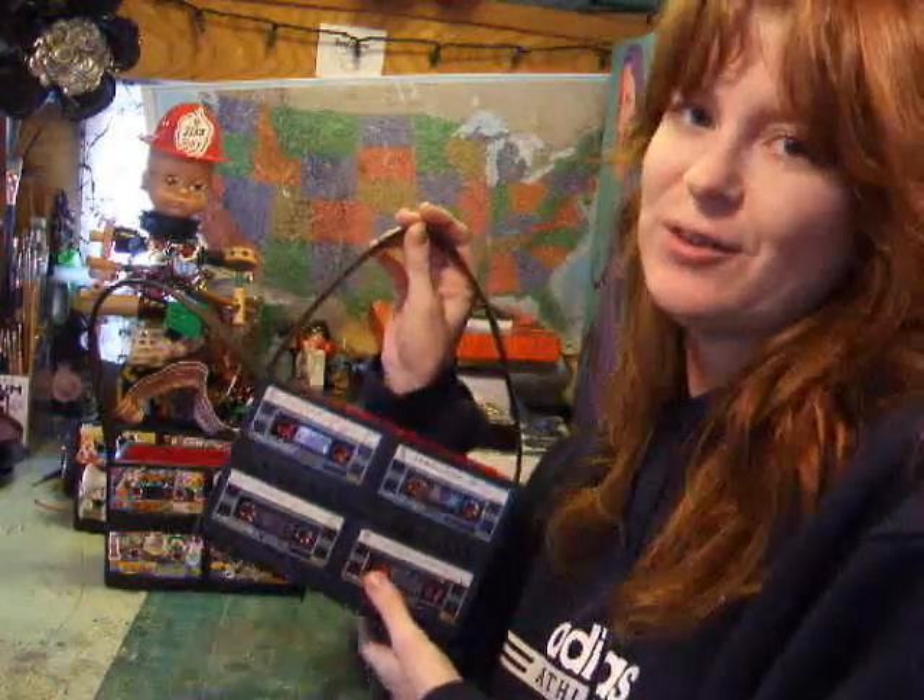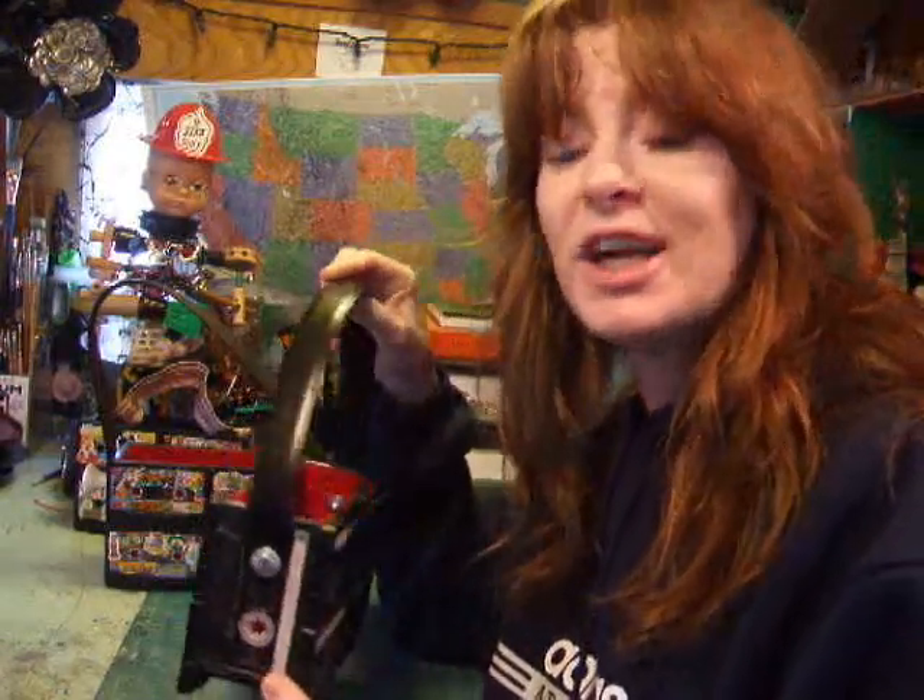Today I wanted to show you how I make my tape cassette purses. I think this is fun for everybody and a great recycled project.